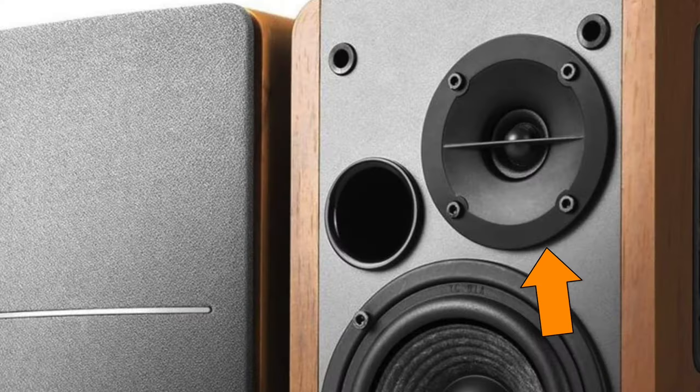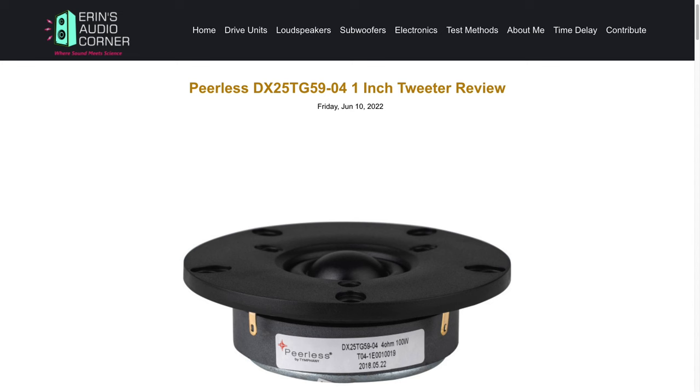Suffice it to say: avoid speakers that look like this at all costs because they are hamstrung by poor tweeter implementation. If you see a design like that, tell your friends not to buy it. All this data is going to be on my website under the Peerless tweeter — I can't remember the exact model number, but the link will be in the description below.